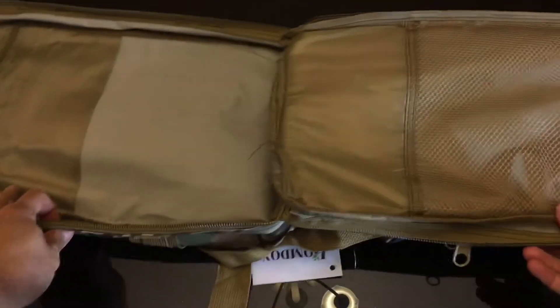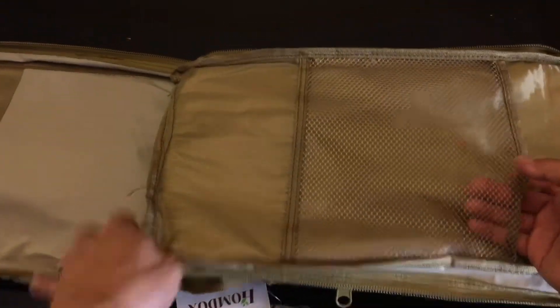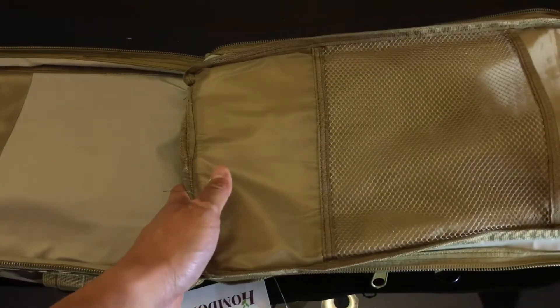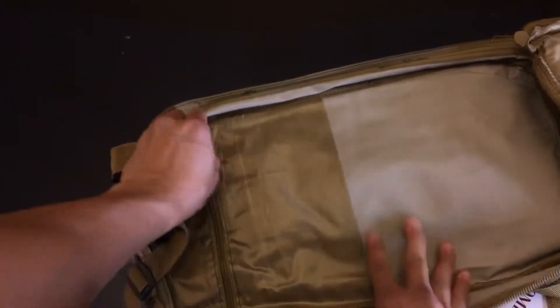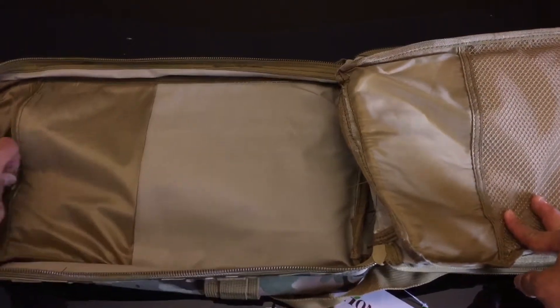The last and biggest pocket of the backpack opens all the way around in a clamshell design, giving you a giant area for anything you want. On one side there's a netted pocket where you can toss in loose random items. The other side has a zippered pocket for smaller miscellaneous things that you want contained but don't need to access constantly.